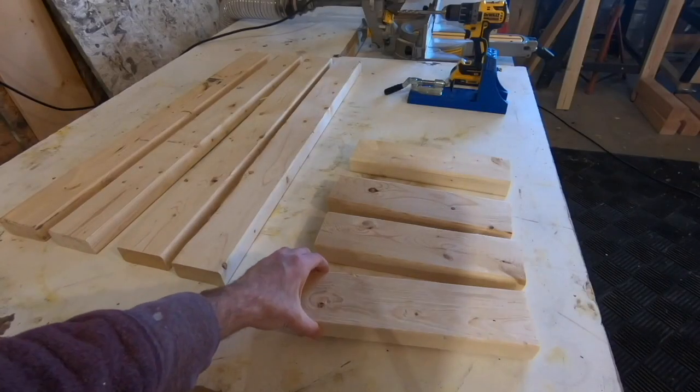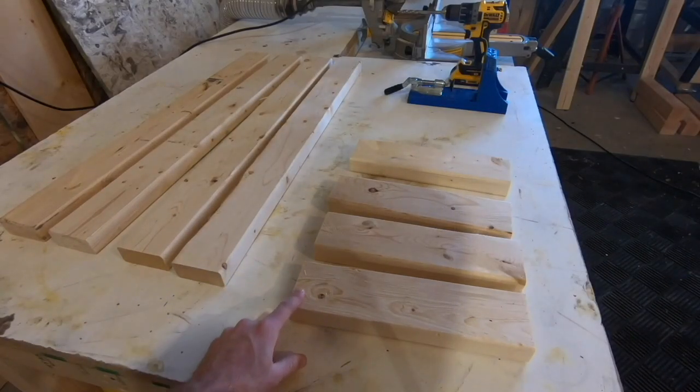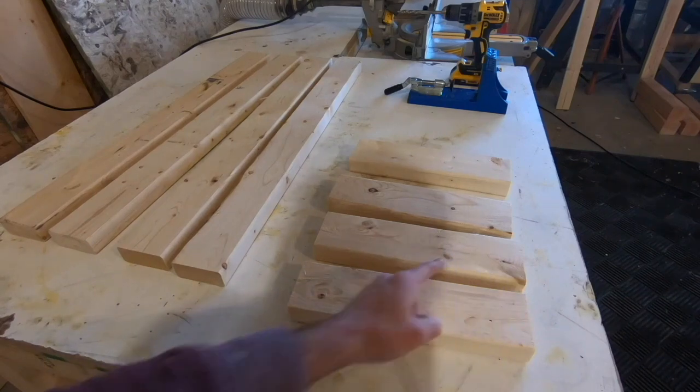So I have four legs and four of the leg support pieces. I'm going to drill pocket holes here and here, and then here and here on each of these boards.